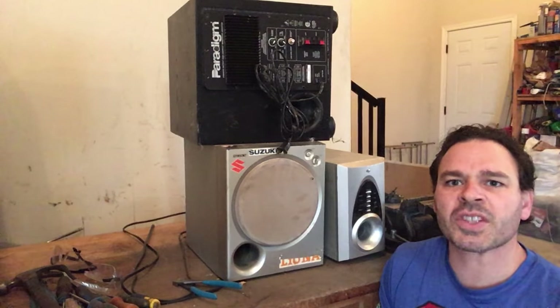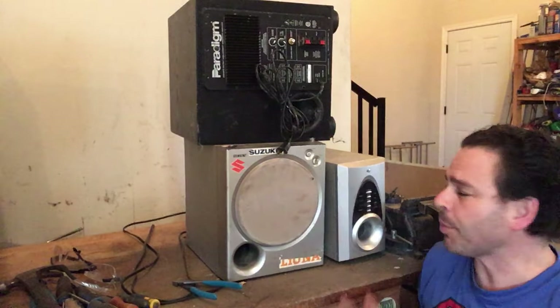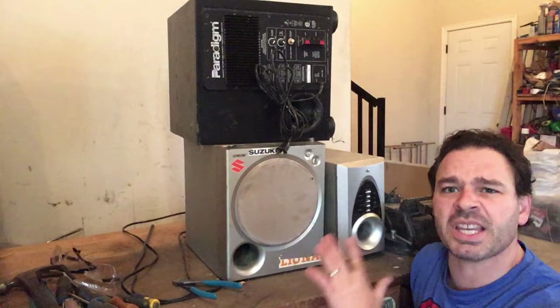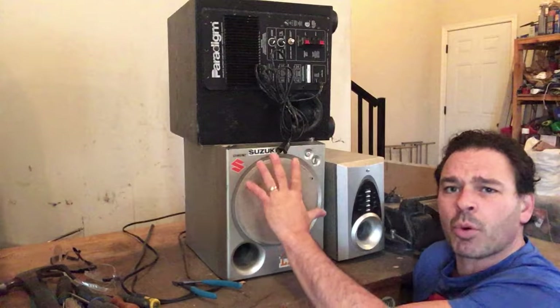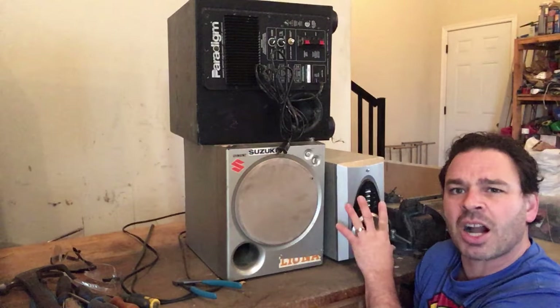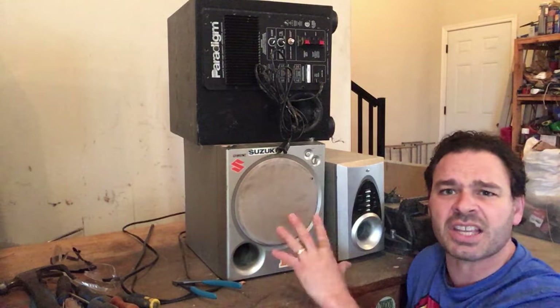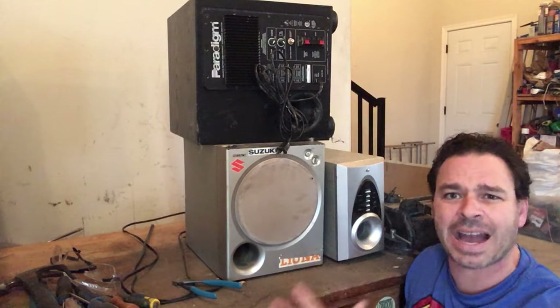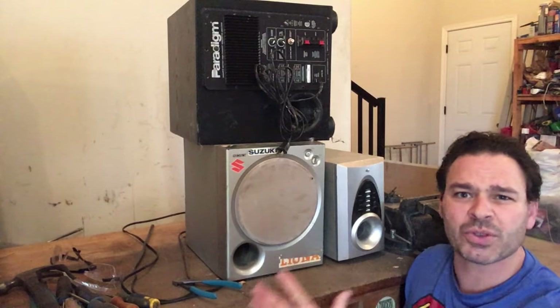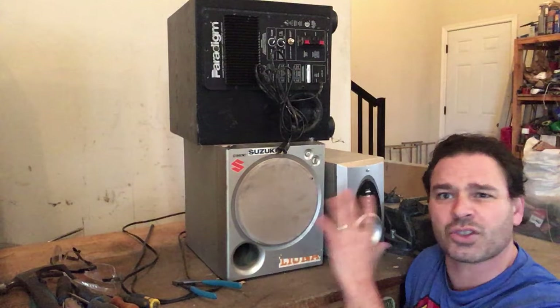Hello scrappers and planet lovers, Tin Man here with another video. So behind me here I have a few pieces of sound system equipment that I found — two subwoofers and another type of control box. You can find these items often on garbage day. People are getting rid of them because they break down or they're giving up on their musical dream, not sure what to do with them.